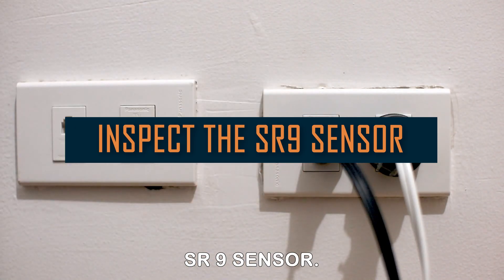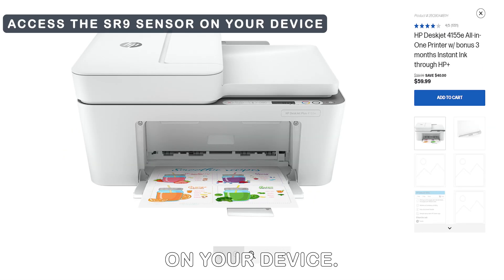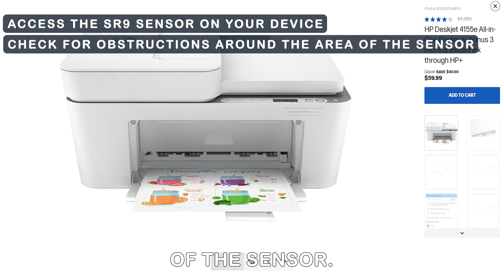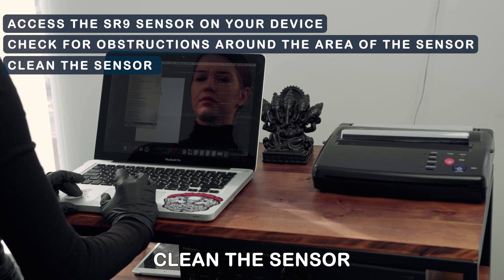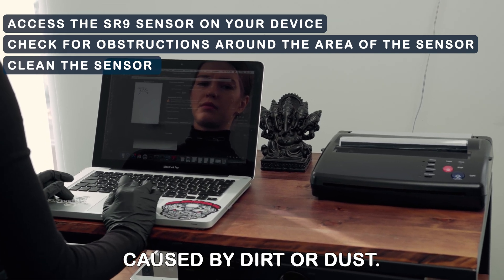Inspect the SR9 sensor. Access the SR9 sensor on your device. Check for obstructions around the area of the sensor. Clean the sensor to ascertain the interference is not caused by dirt or dust.